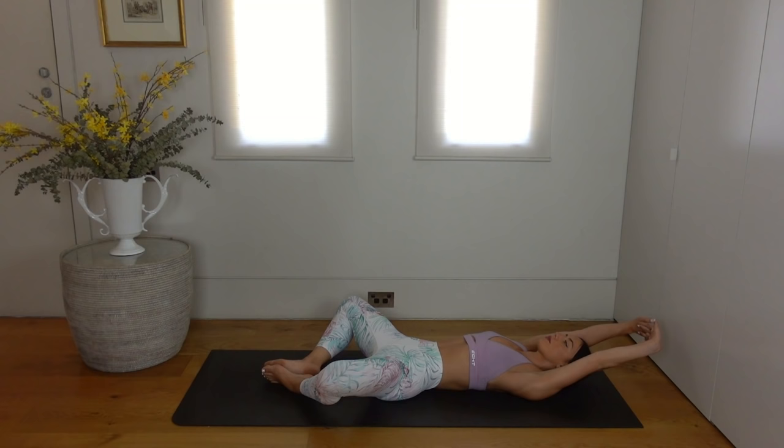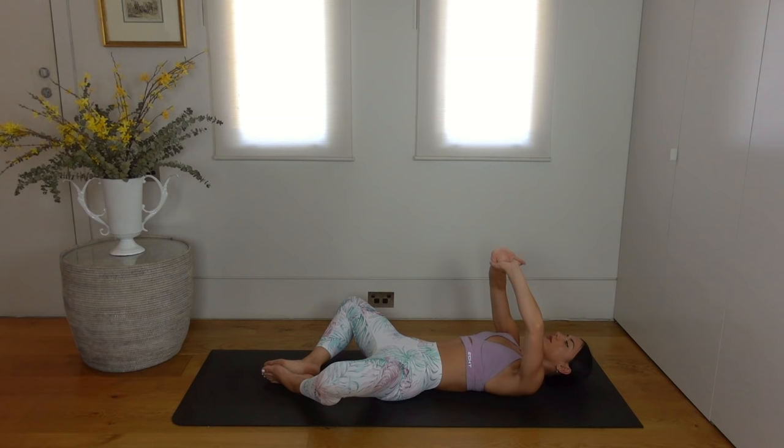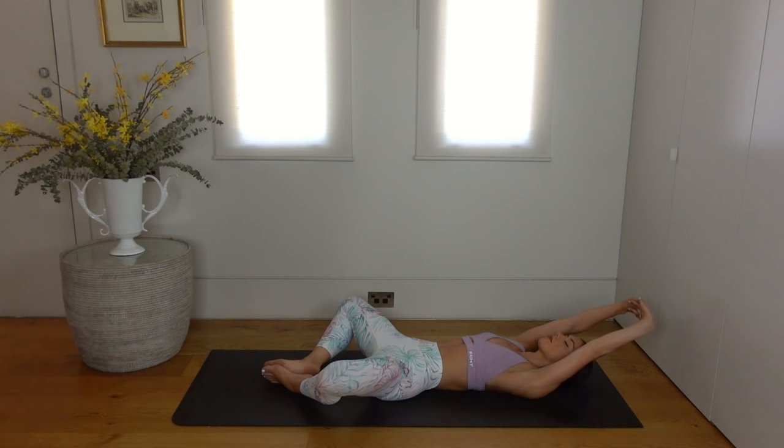Take a nice deep breath here as you lengthen through your spine. Then bring your arms back up, change the interlock of your fingers, and then inhale stretch your palms away. Exhale reach your arms overhead, making sure not to flare through your rib cage.